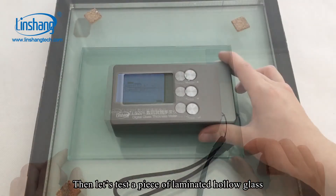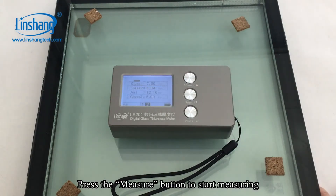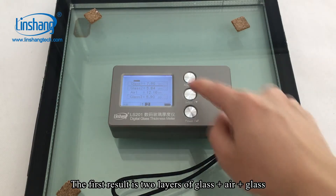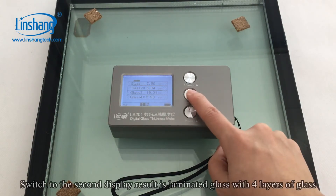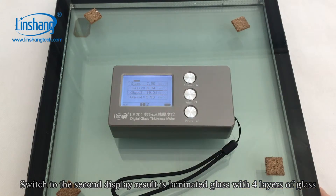Let's test a piece of laminated hollow glass. Press the measure button to start measuring. The first result is two layers of glass plus L plus glass. Switch to the second display result, which shows laminated glass with four layers of glass.